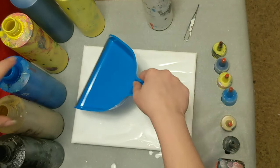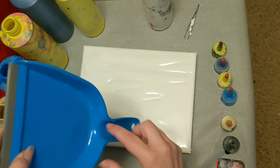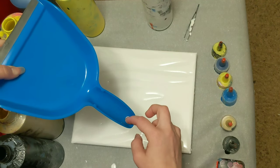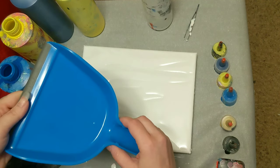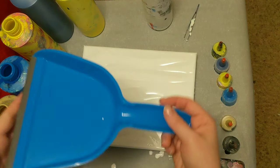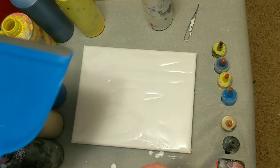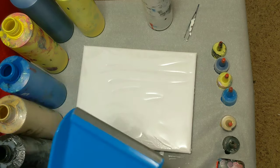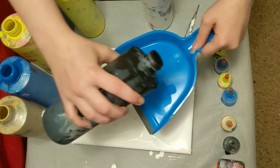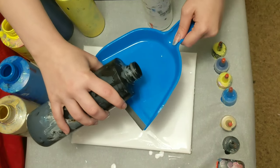I was just planning to pour it in here and pour it out like that. But there's really nothing blocking it here, so theoretically it could go this way. I think we're going to stick with the original plan for today, but in the future we may use it that way and see how it goes. I'm actually going to walk around to this side to do this part just because I'm right-handed, otherwise I'll be reaching across the entire time.